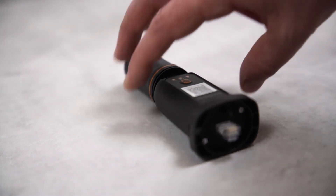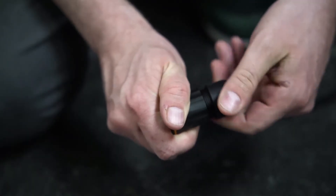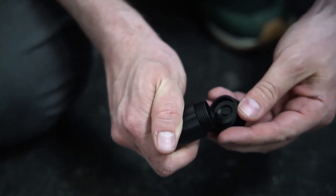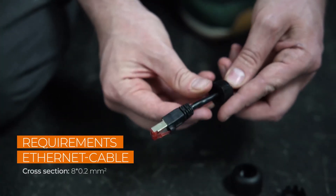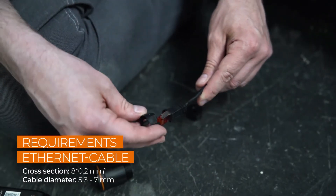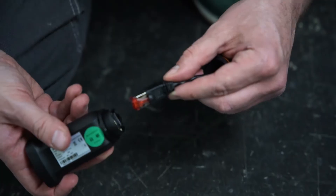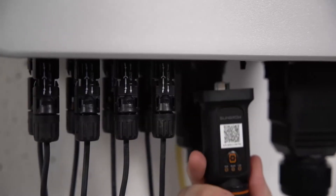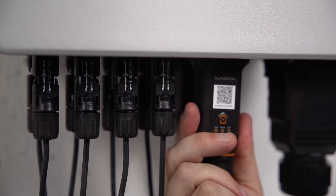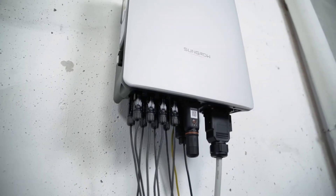For commissioning, you have to connect the new Ynet module. It combines Ethernet and WiFi in one port and is part of the delivery scope. If you want to use Ethernet, simply unscrew the swivel nut from the Ynet S and thread the network cable through it. Insert the RJ-45 plug into the plug connector until you hear a click, then screw everything together and plug the device in. If you want to use WiFi, it's even easier — simply connect the module to the inverter. That's it!